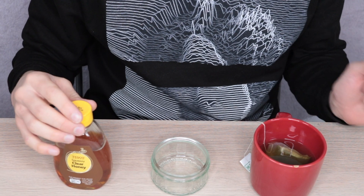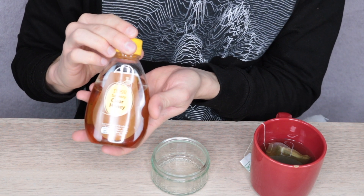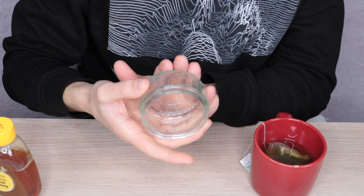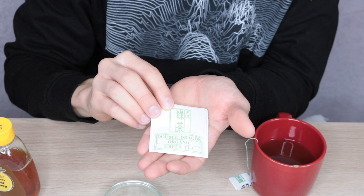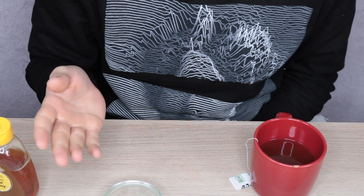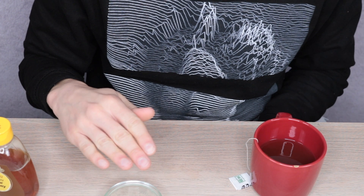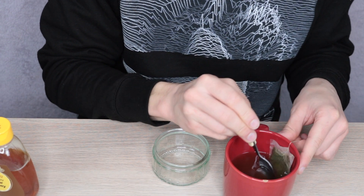I'm now going to show you how to make the face mask — it's super simple. To make the face mask, all you need is some honey. I'm using Tesco clear honey and a little glass pot to mix the mask in. Next, take some green tea — I'm using Double Dragon organic green tea, but you can use any green tea that doesn't have anything else mixed in. Don't use green tea with lemon or mint; just use a normal natural green tea.